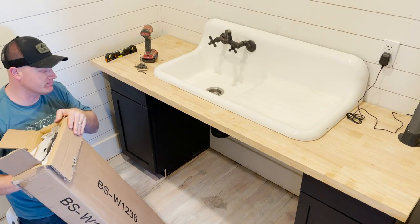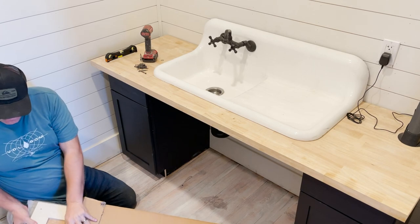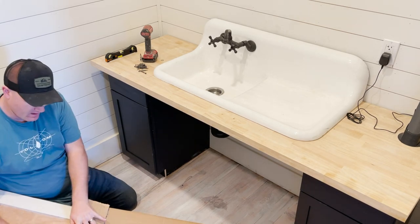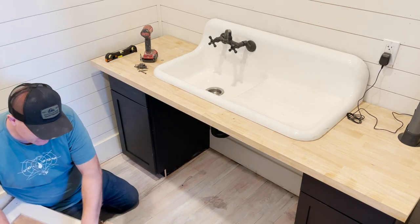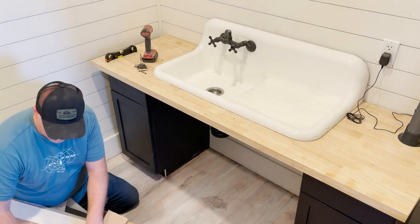These cabinets should match the lowers. We got them for free — Ivy went and picked them up for us. There was a cabinet company that went out of business up here and she went and picked up a bunch.